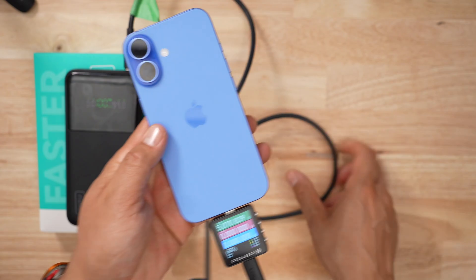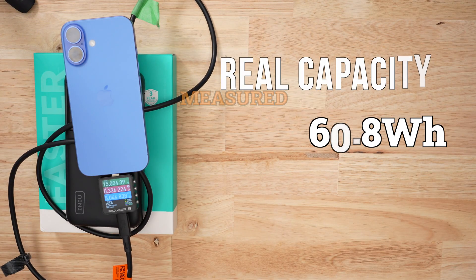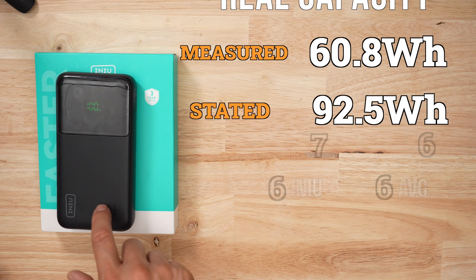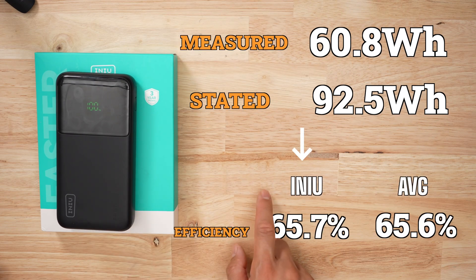In my discharge testing, I managed to pull 61 watt hours against the stated 92.5 watt hours. That may seem low, but that's a very average ratio. And when it came to recharging this bank, it was bloody, bloody fast! Keep in mind that this is a massive battery pack and it's one of the fastest — charging this thing is faster than charging my iPhone.